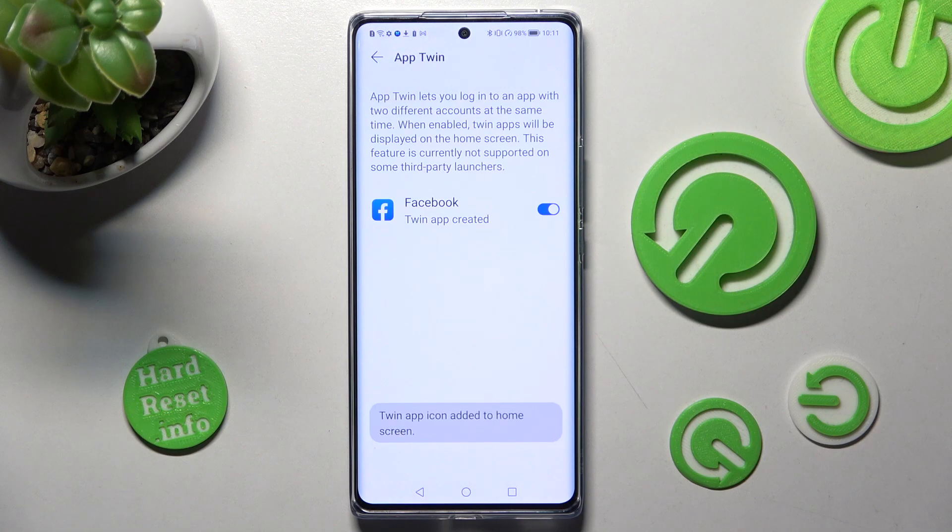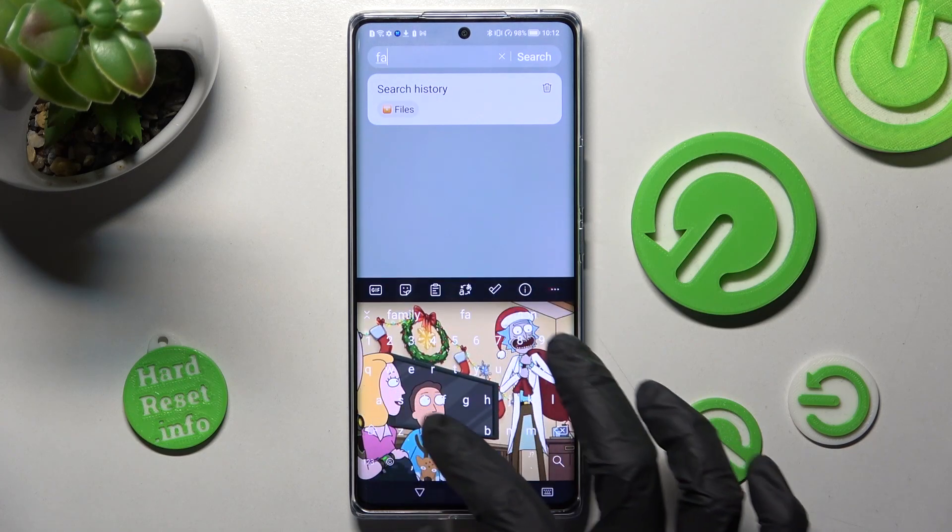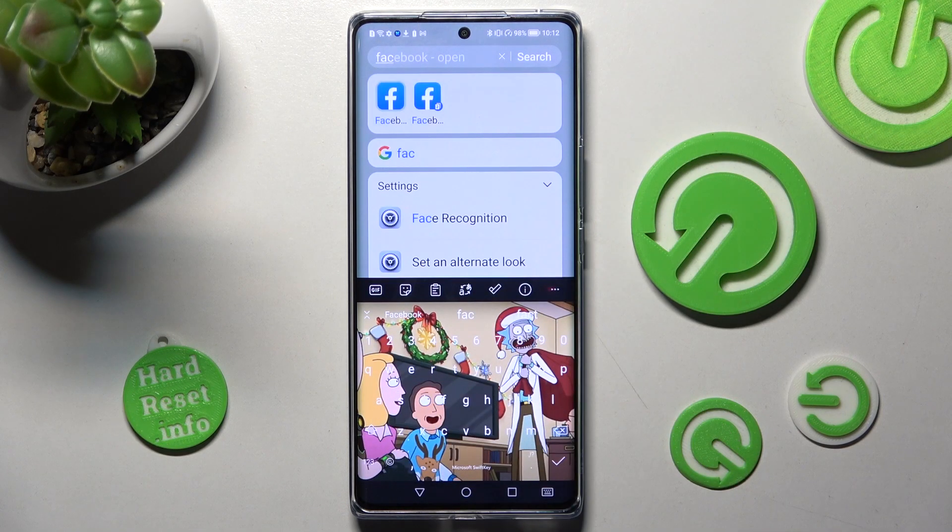Then wait a couple of seconds and as you can see, when I go back and try to access the Facebook app, I can see that mine was successfully cloned.